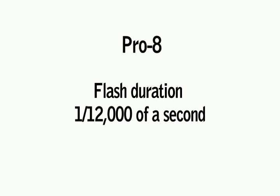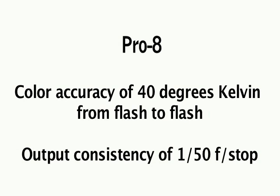All this in a package of the same size and with the same power requirements as Pro 7. Second, flash duration has been reduced to 1/12,000th of a second at low power. The third point is consistency. Today's digital cameras allow photographers to take more exposures than ever, so consistency is even more important.